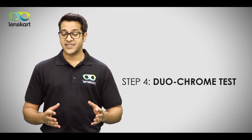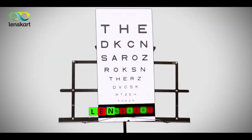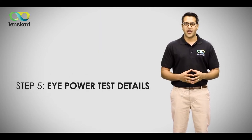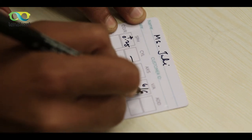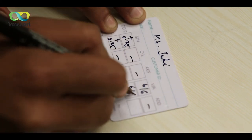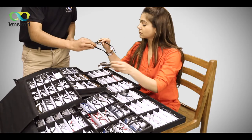Step four: the last and final test is the duochrome test, which is an extra validation for your eye power. At this point, your eye test is successfully done, and our team member will share a prescription card with your eye power details.